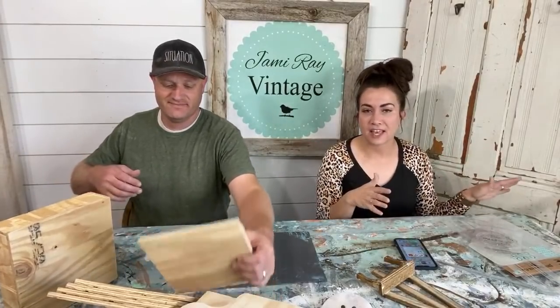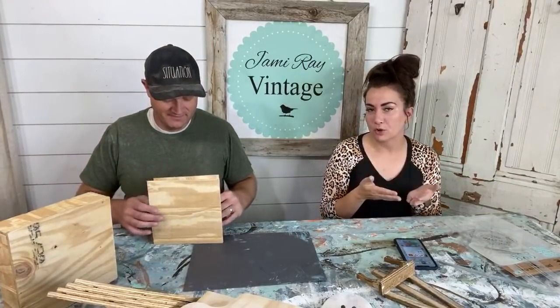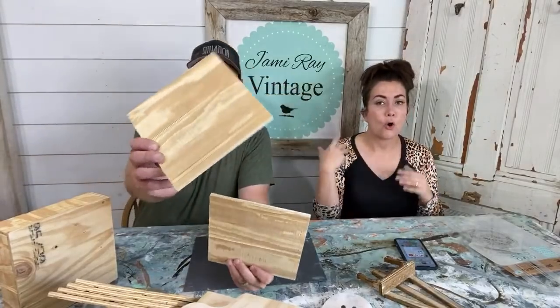Welcome to Waste Not Wednesday. This is our show where we go live every Wednesday at 10 o'clock mountain time and we take junk, trash, and items we find on the side of the road and turn them into home decor that we either use in our house or sell at our shop.